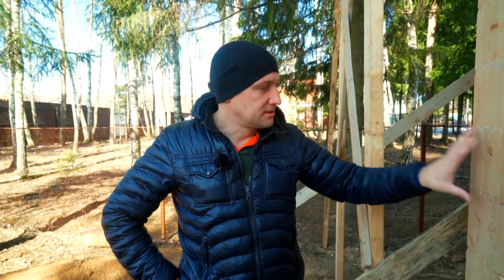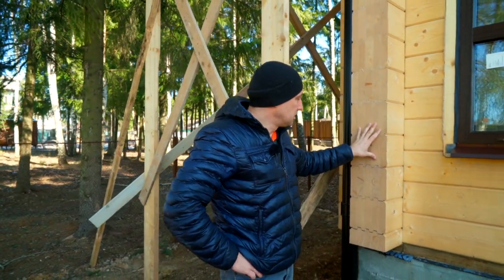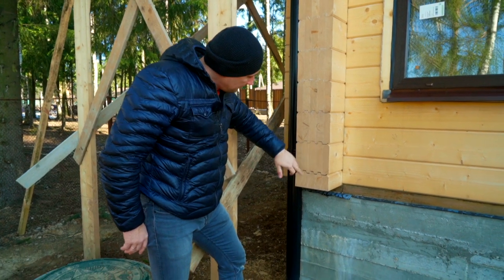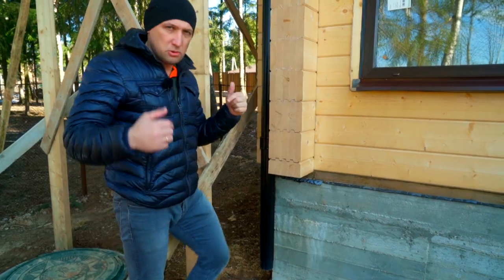I just forgot to ask the customer who built it. But these checks are to be treated. When the sun really heats it up in May or in summertime, this wall is gonna heat up to 60 degrees. The delamination is gonna start right here, and it's gonna tear the beam apart. This has to be taken care of.